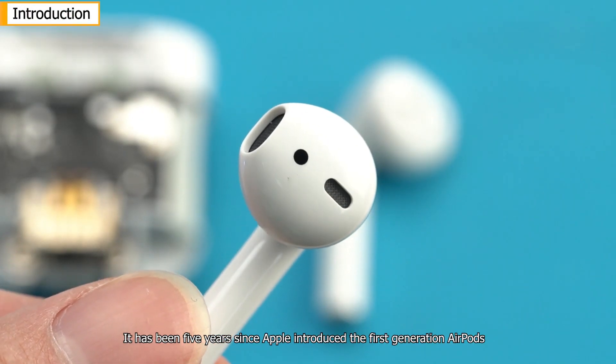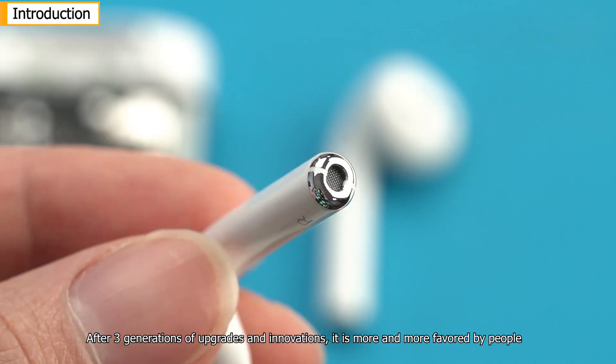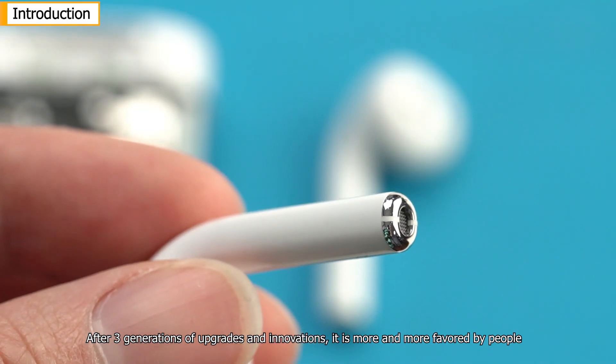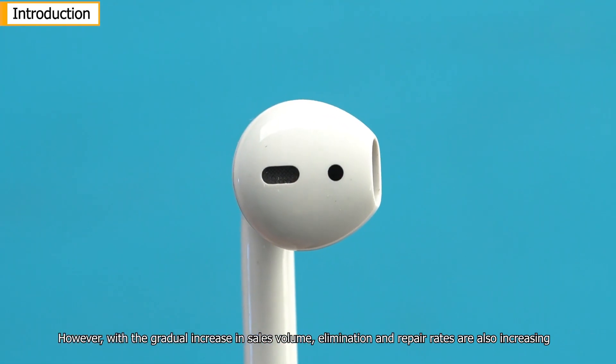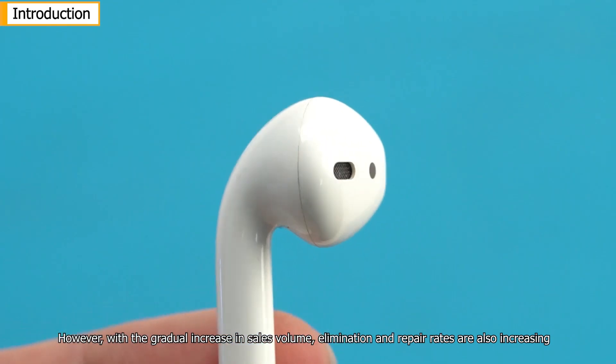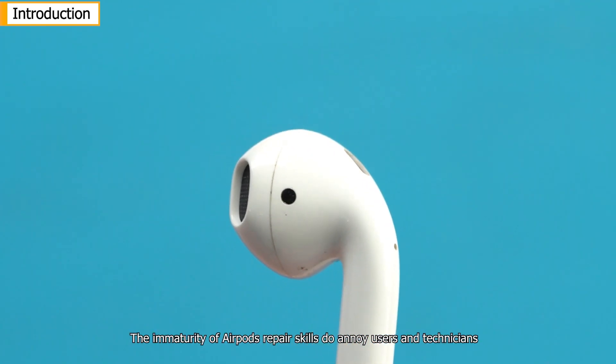It has been five years since Apple introduced the first-generation AirPods. After three generations of upgrades and innovations, it is more and more favored by people. However, with a gradual increase in sales volume, elimination and repair rates are also increasing. The immaturity of AirPods' repair skills does annoy users and technicians.